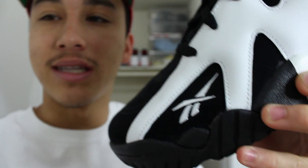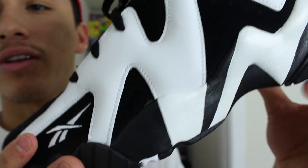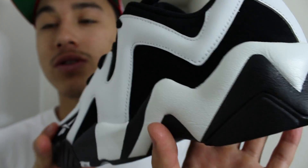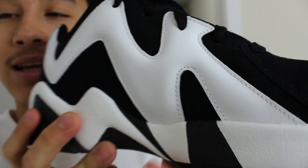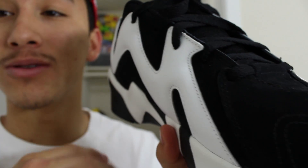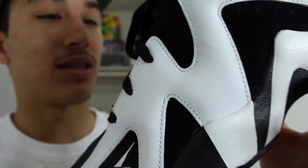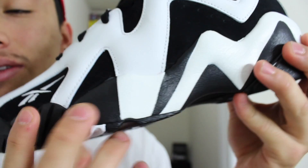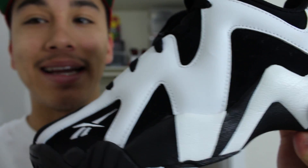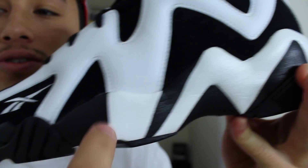I just love this design of the Kamikaze 2. It's one of the most definitive styles of the 90's. It really stood out back in the day — this was wild, like a what-the-Kobe type moment. This was crazy when Shawn Kemp was rocking these with the Sonics. And one thing that Reebok did back in the day was they continued the design of the upper up here onto the midsole. You can see the design leaks onto the midsole.